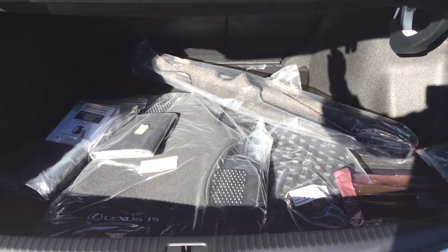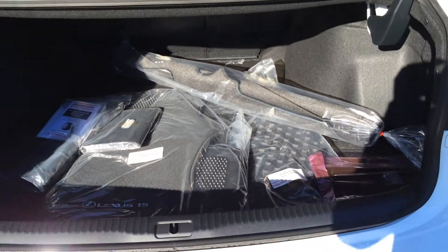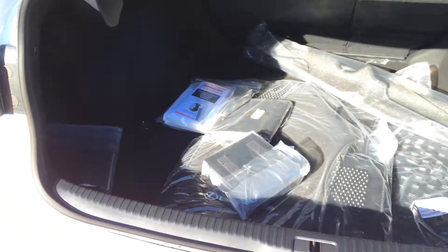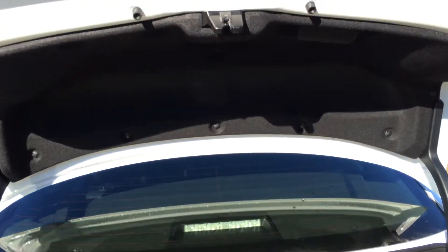Compact spare tire and jack located underneath the floor. Rubber carpet floor mats are inside the vehicle. Back seats fold down, with cargo tie downs in four corners.